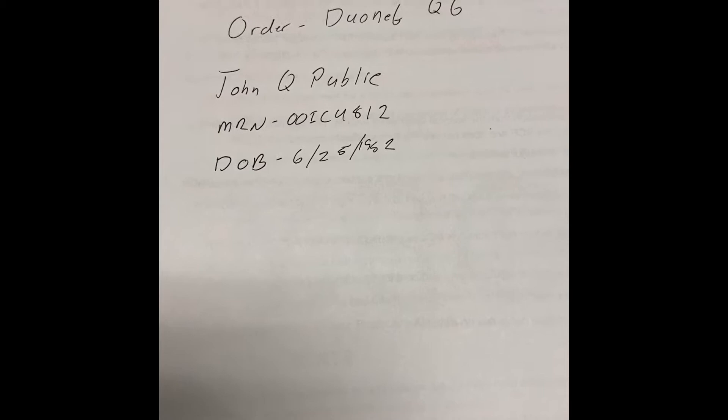First you're gonna need an order, a patient's name, MRN, and date of birth. Here we have a do a Q6 or get your med from the center.